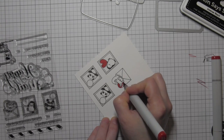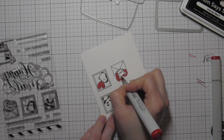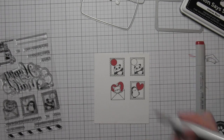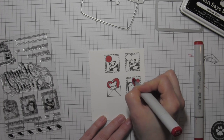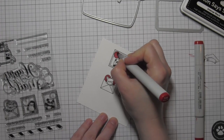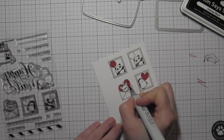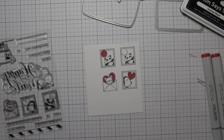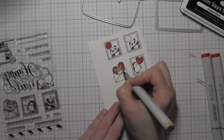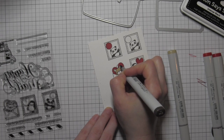I'm going to start coloring in my images with Copic markers. They're pretty small images, so I'm only using about two shades per color. I'm using R27 and R46 for the red. Once I get that all colored in and blended out, I'm going to move on to the little puppy there in the envelope. I'm going to use some shades of brown here with E43 and E44, and even a little E40 for the little face on the dog.